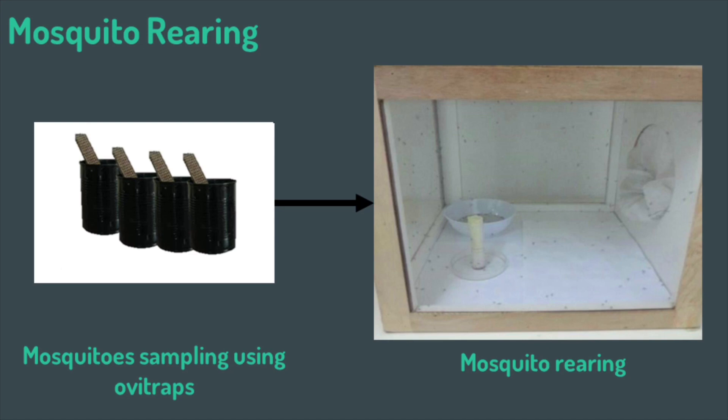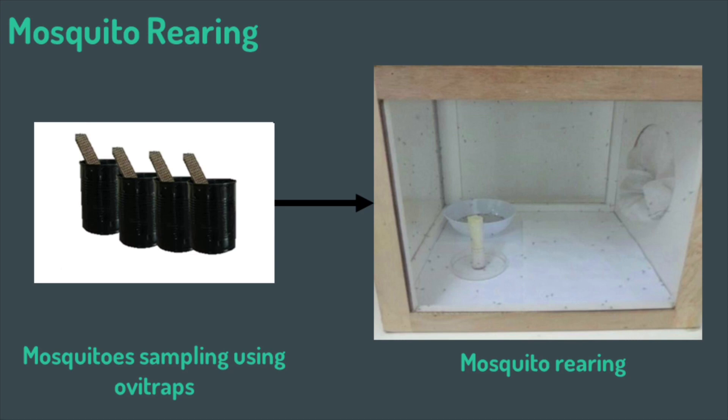Initially, the eggs were collected using oviposition traps placed around a 400-metre radius from the vector unit. The oviposition traps were then collected after 3 days or up to a week left in the field. The eggs were then brought to a lab for rearing and were sorted. A total of third-instar larvae were used for this experiment. The larvicidal activity of the essential oil was assessed using the standard WHO method against Aedes aegypti.